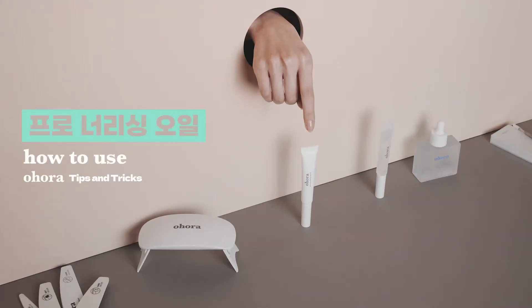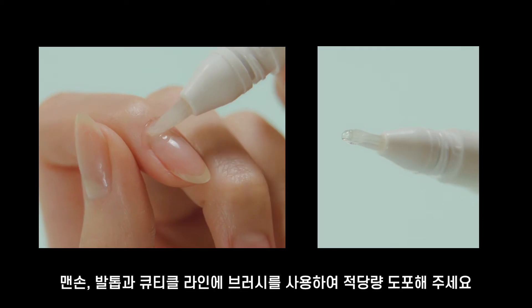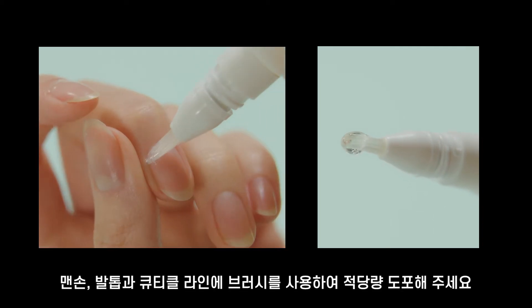Ohura Tips and Tricks: How to use Ohura Pro Nourishing Oil. Step 1: Apply an appropriate amount of Pro Nourishing Oil on your clean nails.